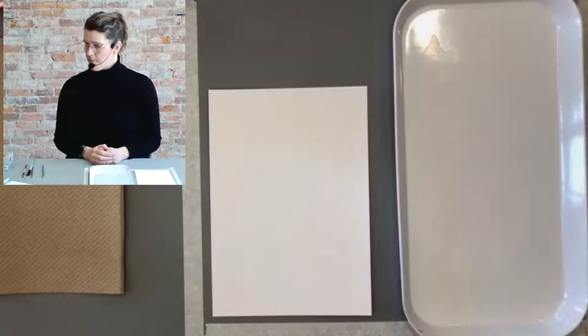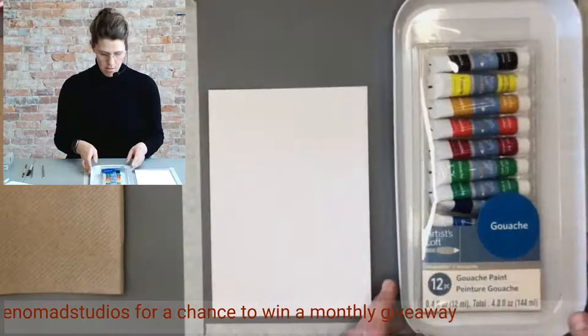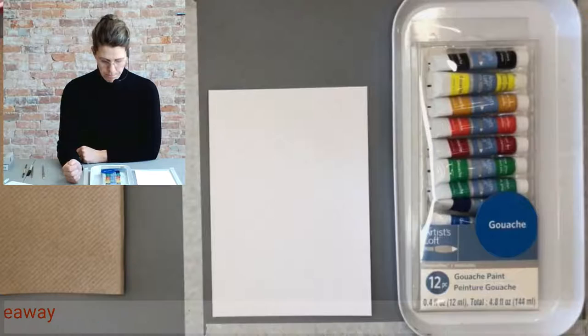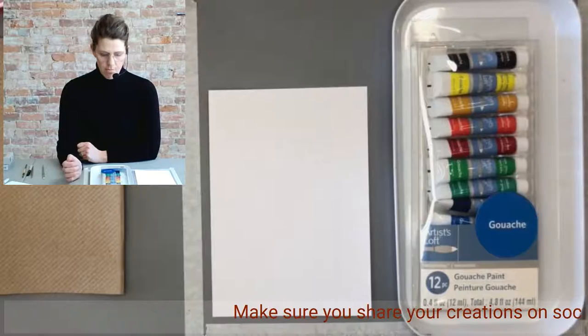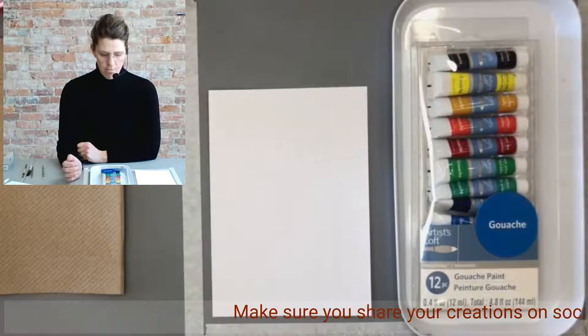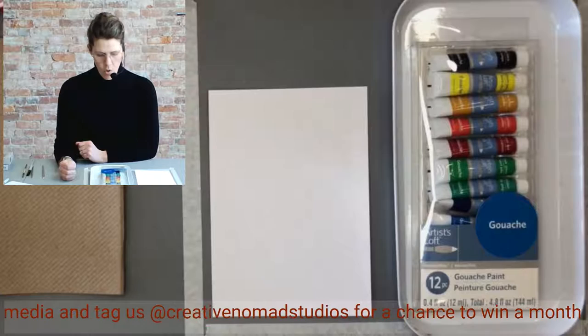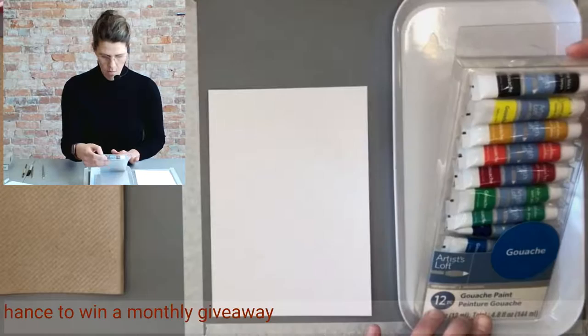I'm going to start with the Artist Loft brand. I believe this was $7.99 at Michael's, which is the only place you can get this particular brand. One thing to note about gouache is that unlike acrylic, oil, and watercolor, there are really limited kits and gouache brands available. When you go to any art supply store, you'll see an overwhelming abundance of oils, watercolors, and acrylics, but gouache seems quite limited.